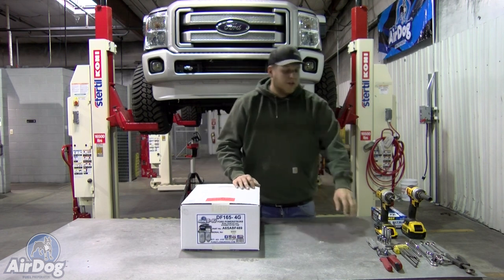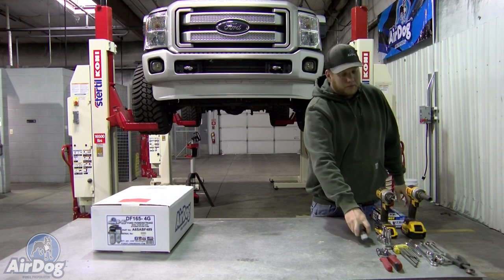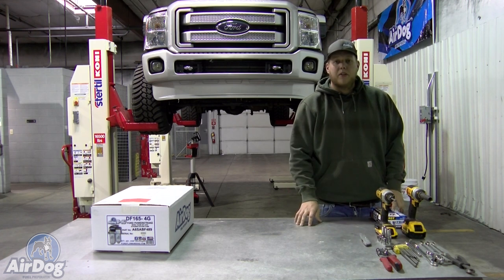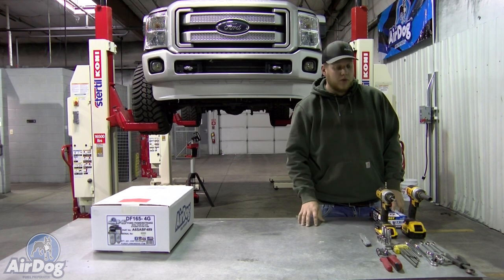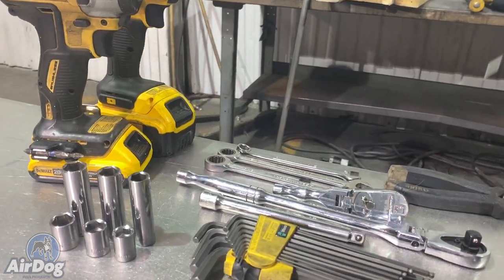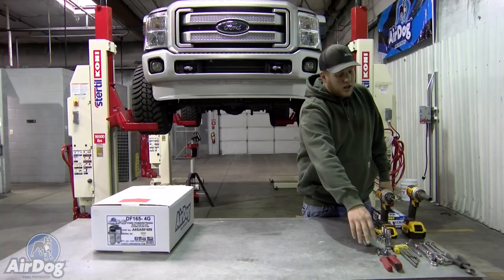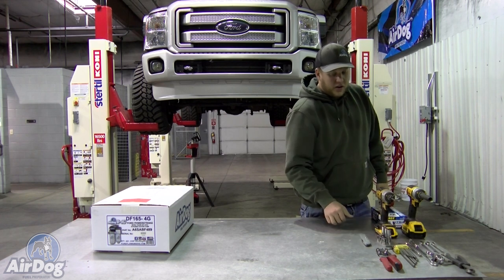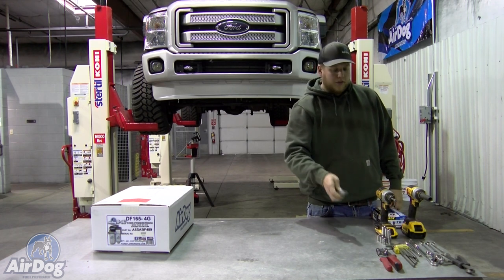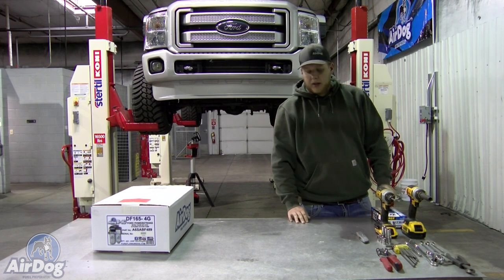First things first, we're going to go over the tools you'll be needing. Very simple install on this — we try to utilize as many factory lines as possible and on this vehicle we're actually able to utilize quite a few of them. So just a couple wrenches: 7/16ths, half inch, 9/16ths wrench and sockets, a pair of side cuts to trim your zip ties, hose cutters, a good set of Allen wrenches. You will need a sharp razor blade — so do have a fresh razor blade. And we have some impact just to speed the process up a little bit.